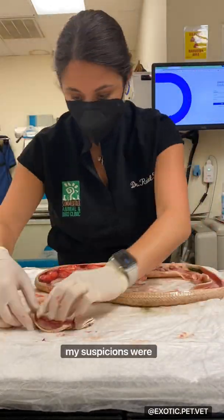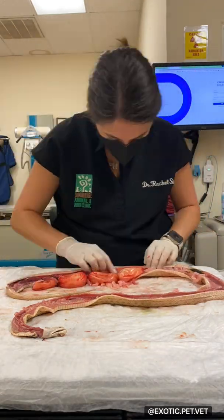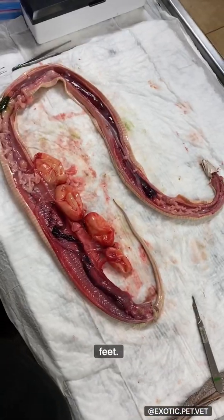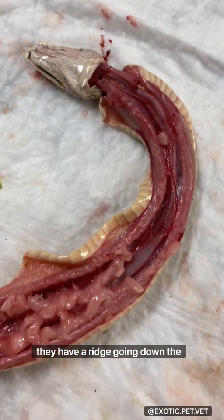As I opened her up, my suspicions were confirmed. Bull snakes are some of my favorite snakes. They are a subspecies of gopher snake and one of the largest colubrids in North America, reaching lengths up to eight feet. Their scales are keeled, which means rather than being smooth, they have a ridge going down the center.